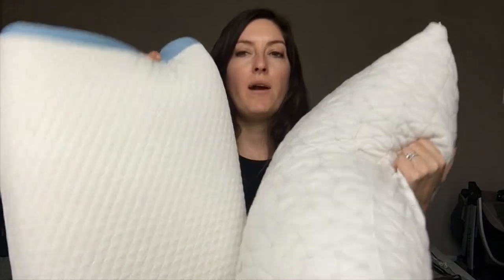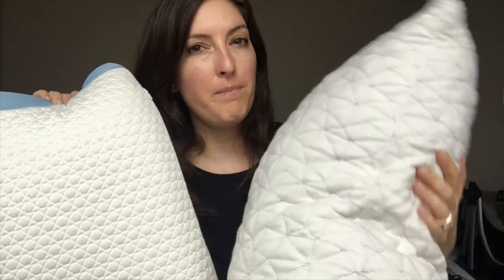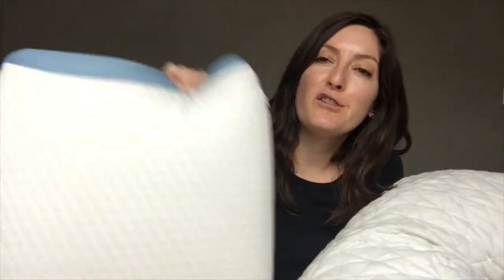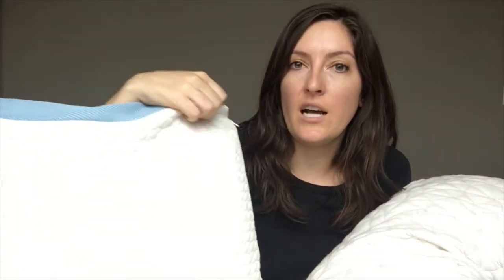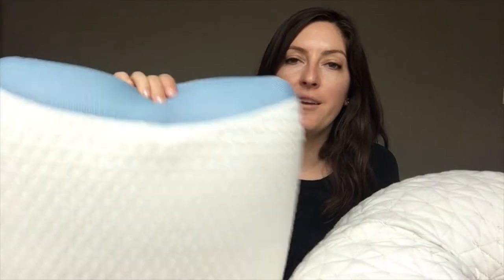The other big thing I want to point out is the fabric covers on the outside. The Coop Home Goods is made from bamboo and polyester, so it's really soft. It's got more of that traditional pillow feel when you think about a soft pillow cover, and the bamboo is supposed to help it breathe. The Bear Pillow is made with something called double ice fabric, which is basically a really cool, futuristic, cool-to-the-touch fabric. It's got some of the properties they use when they make athletic wear, so it's definitely designed to keep you cool, and it's got these mesh panels up top.